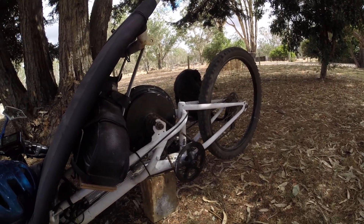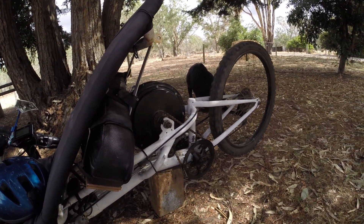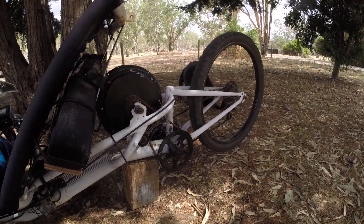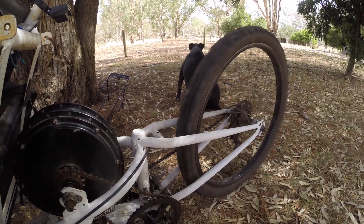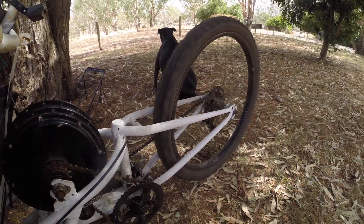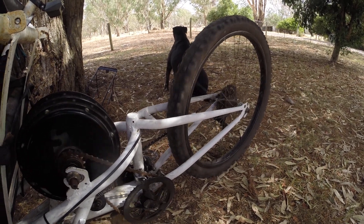I'll get a view from this side — that's why I run the freewheel on the hub motor. But if I turn the motor on and crank her up a bit, you can see she drives no worries.